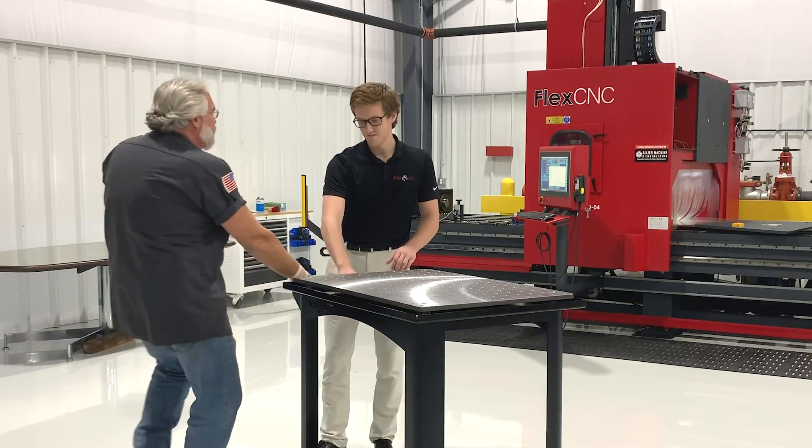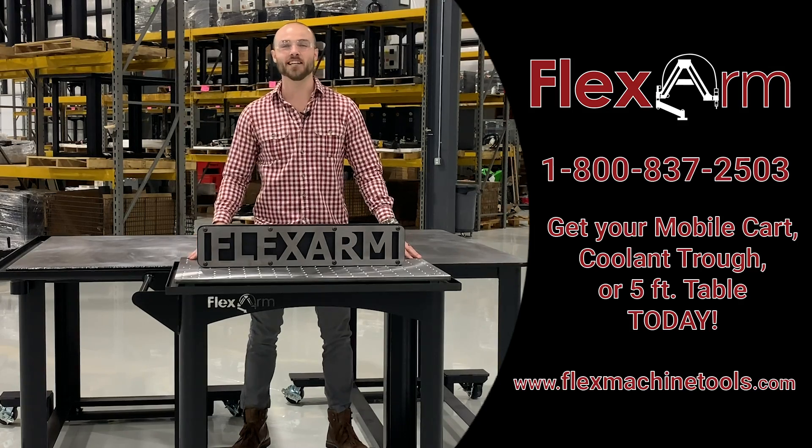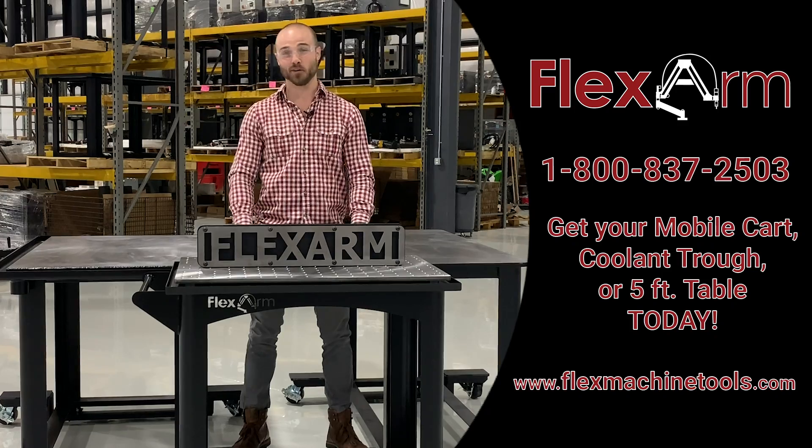And they're so durable you'll even be able to pass it off to your grandson. Just in case you need something a little bigger than our mobile carts, check out our line of coolant troughs and tables — they're just as versatile.